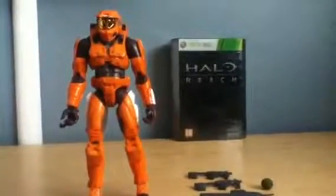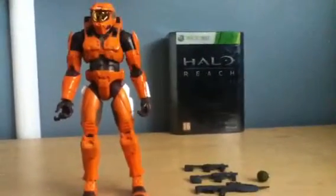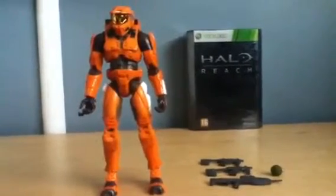Hey guys, JackCJ98 here with this first ever YouTube video. Hope you guys enjoy it. Today I'll be showing you the Halo Master Chief from Halo 2 Series 1 by Joyride Studios.